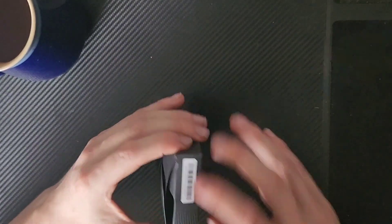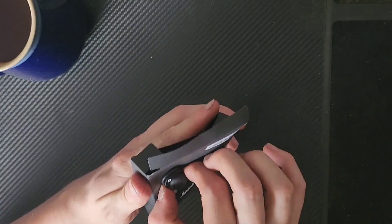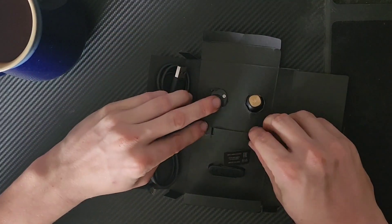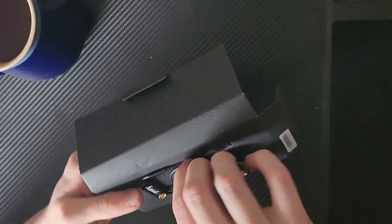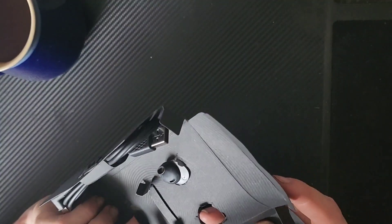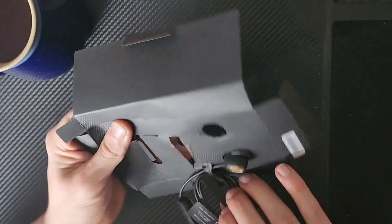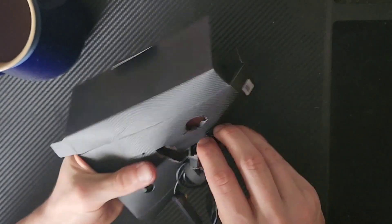The headphones themselves are in a little box in a box, in a box, in a box. Getting into it is more difficult than strictly necessary, but it's nice that it's all cardboard — I can recycle all of this, which is good and something we need to see more of.